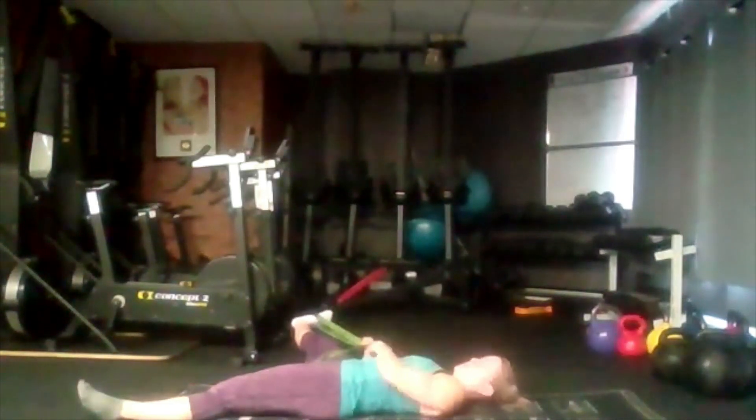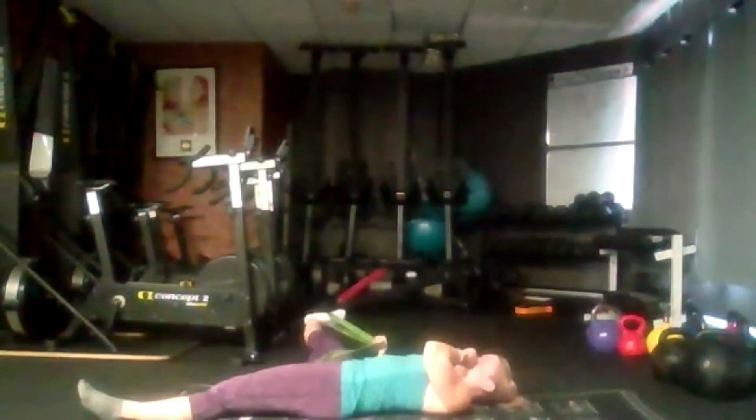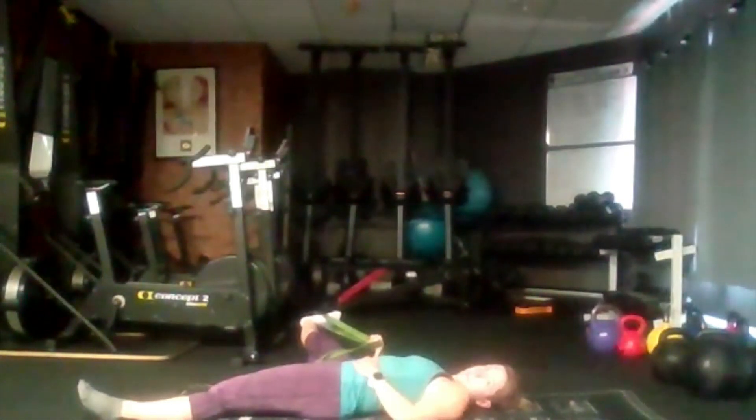Now, if you can, either let it drop a little bit further or pull your toe towards your ear, ever so slowly, just increase the stretch a little bit. Again, we're not forcing it into anything.